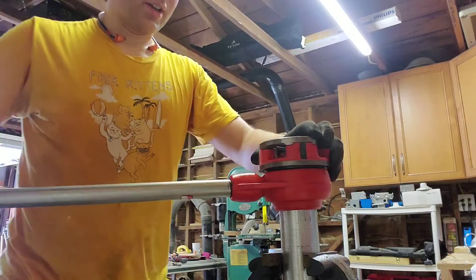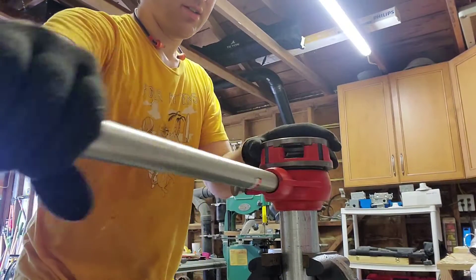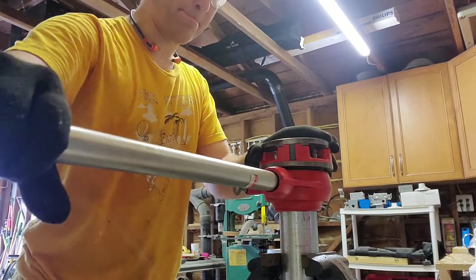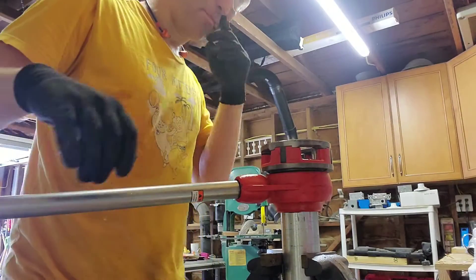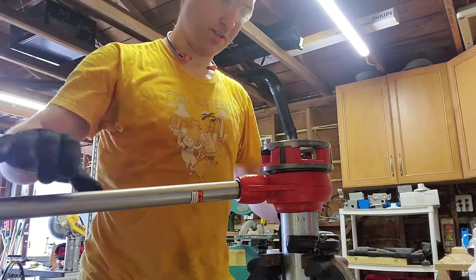Okay, and then we can start giving it a crank. These early ones are pretty easy and don't really need the wrench. Pretty soon here — okay, about there — start wrenching at the same time.